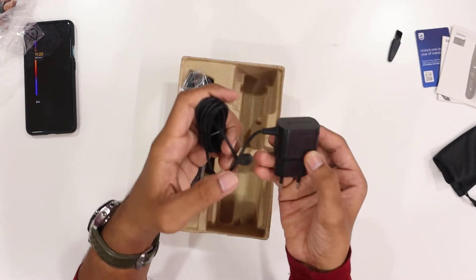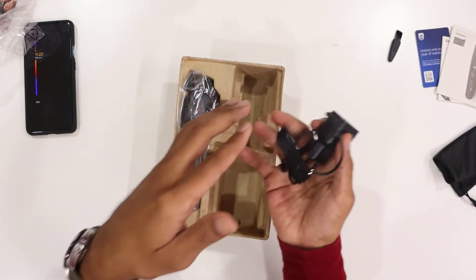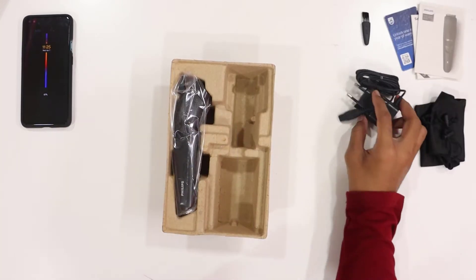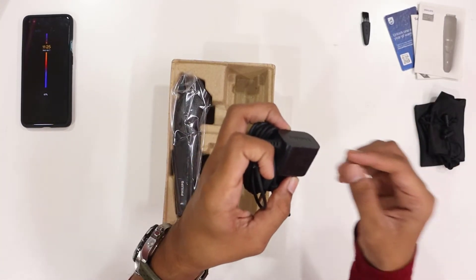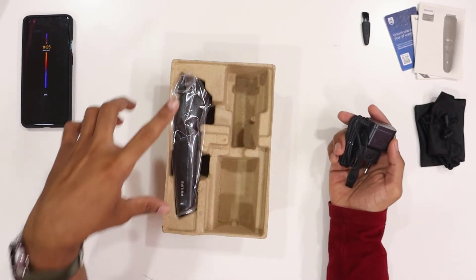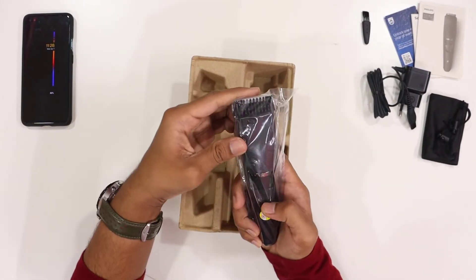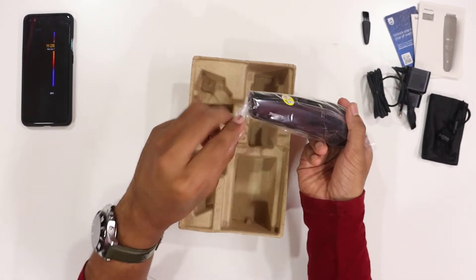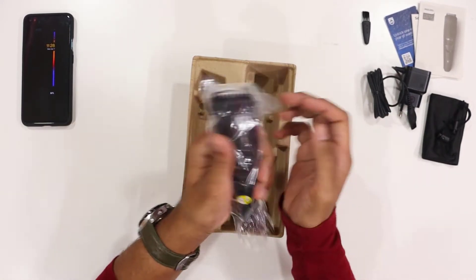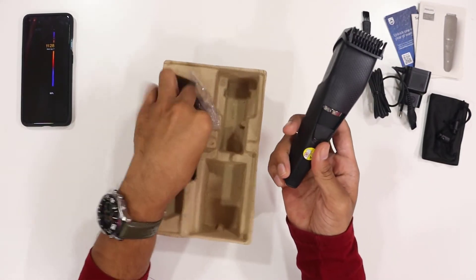If you have the Philips trim, you will be able to use the adapter for charging. The adapter runs at 5.4W and you can charge the trimmer with it. This is the trimmer. I have the first-hand feel of it — it definitely has a good weight.